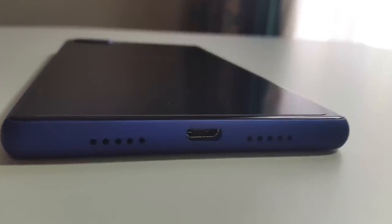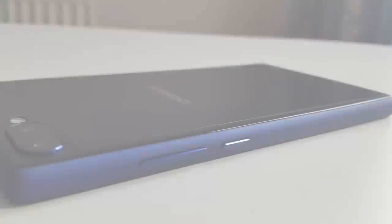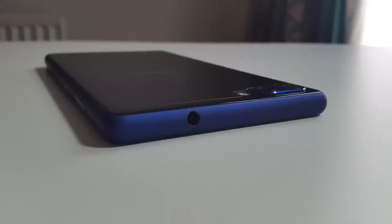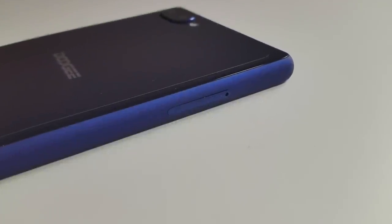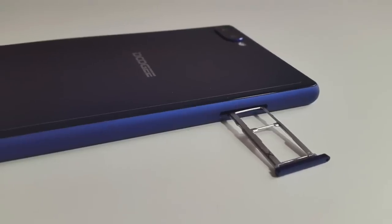At the bottom of the device you will find a microphone, a micro USB charging port, and a speaker. On one side you have a volume rocker and a power button. On the top of the phone you have a 3.5mm headphone jack, and on the other side you have a dual SIM card tray which takes both a micro SIM card and a nano SIM card.